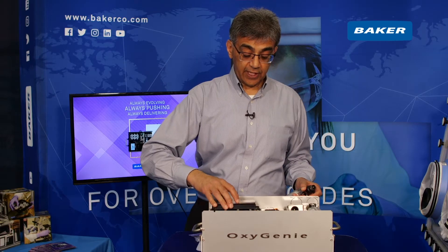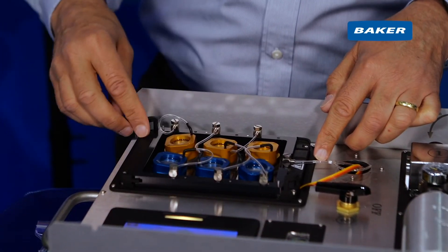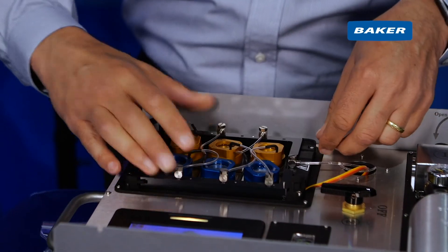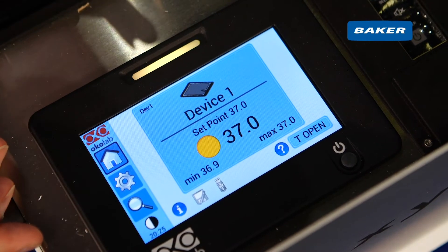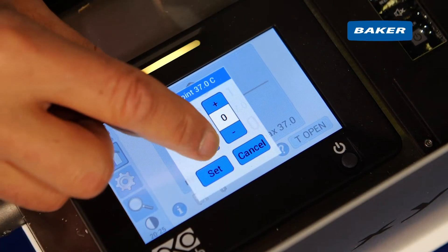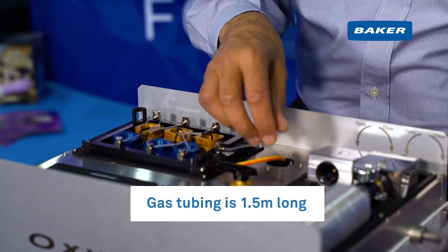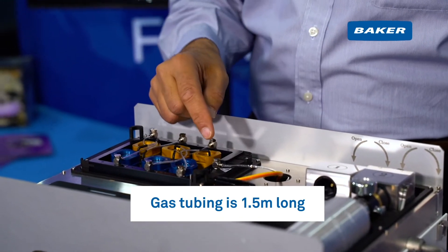Secondly, if I take off the light protective cover, you can see here there's a heated plate and a sample cup holder that holds up to six different sample cups. We call these one wells. Thirdly, there's a touch screen where you can set the temperature and also do some diagnostics and run your audit. Fourthly and lastly, you have a gas tubing system that runs from the gas cylinders into each of the one well sample cups.